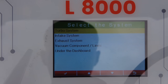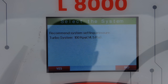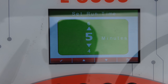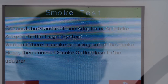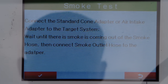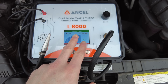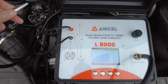I've clicked back and I'm going to click on professional mode — that gives you four or five options. We've got a turbo system. The recommended system setting pressure is 100 kPa, 14.5 PSI. We'll run that for five minutes. Click OK, and then it basically gives you instructions: connect the standard cone adapter or air intake adapter to the target system, wait until smoke is coming out, then connect the smoke outlet to the hose adapter. That's obviously there to help you if you're not familiar with doing smoke tests.